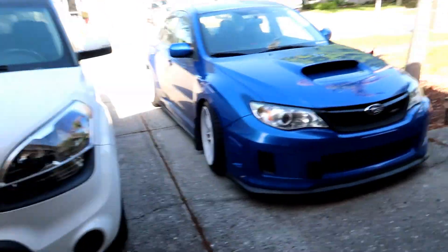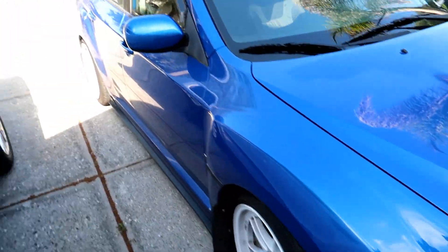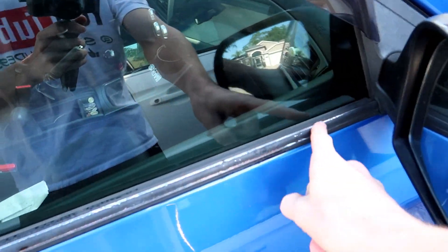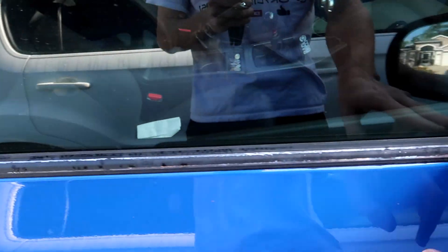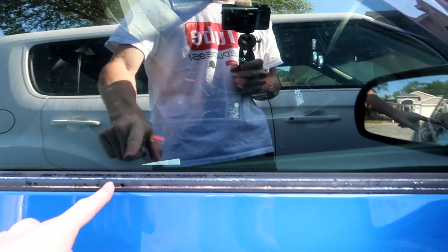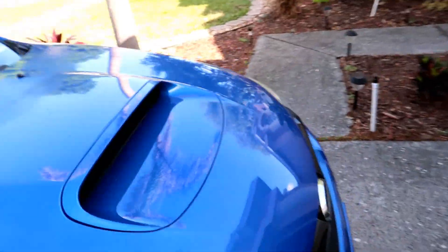Before we get started officially with the video, I definitely want to A, wash this car because it's disgusting, and B, I want to fix this going on here. If you guys didn't know, this is actually silver from the factory — I'm talking about this kind of stripping that goes right under the windows, all the way down the car. I Plasti Dipped it probably like two, three years ago, and as you can see it's starting to come off quite a bit. It's been like this for three months and it's just been totally bugging me. It's the same on the other side too.